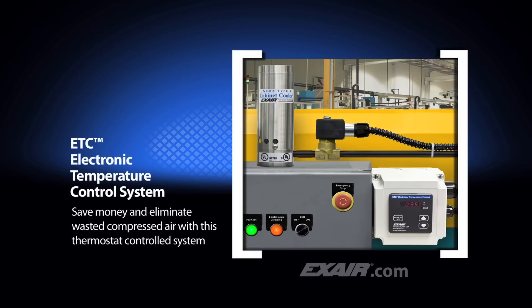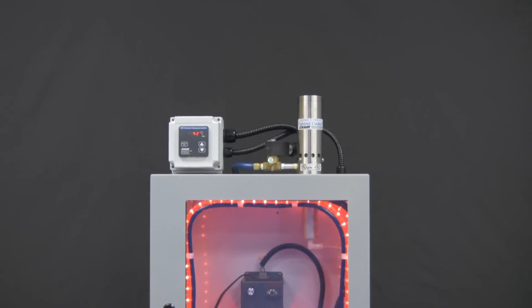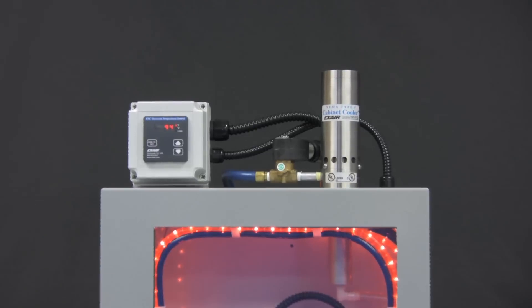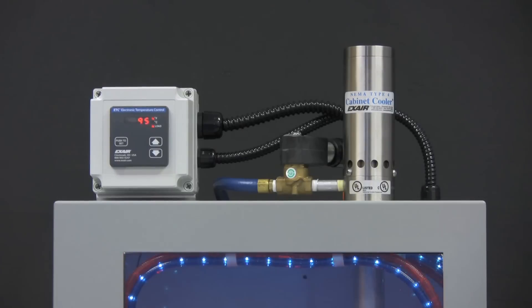This controller can accurately maintain a constant temperature that is slightly under the maximum rating of the electronics. It permits just enough cooling for the electronics without going so cold as to waste compressed air. The temperature inside the enclosure is constantly monitored by a quick response thermocouple, with an LED display on the ETC that shows either degrees Fahrenheit or degrees C. The control activates the included solenoid valve when the temperature setting has been exceeded.